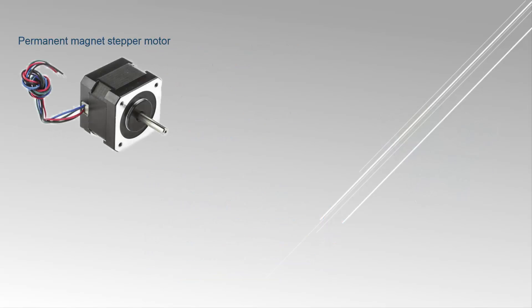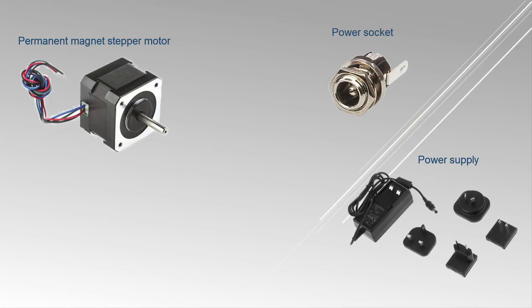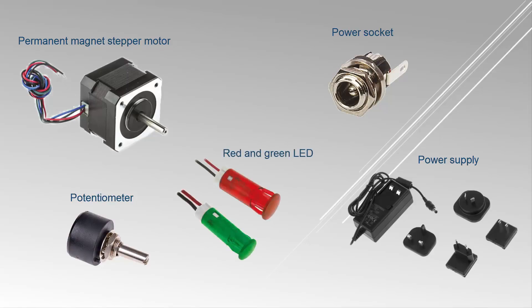For this experimental setup you will also need a stepper motor, a plug-in power supply, a DC power socket, a potentiometer, a red and green LED, and a wire.